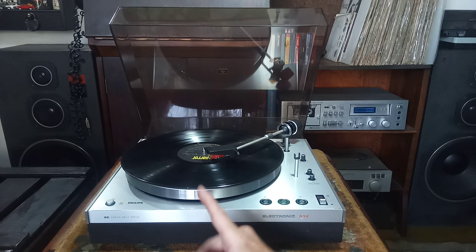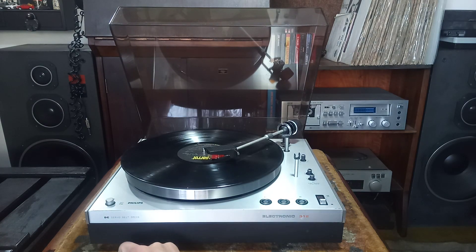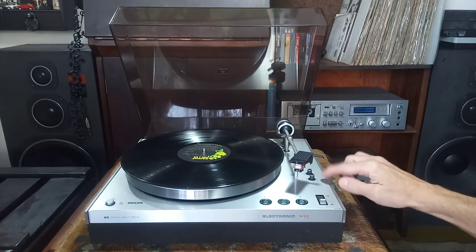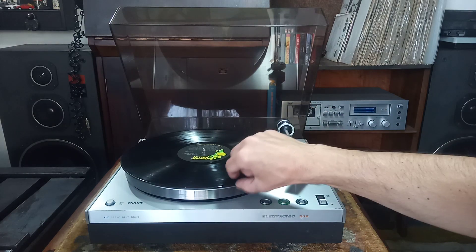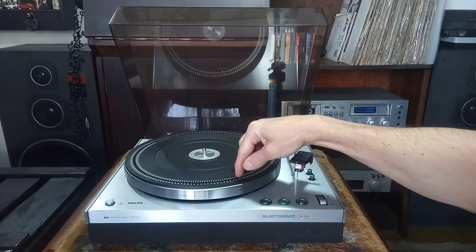Belt drive, semi-auto. Aqui power on, power off. 33 e 45 RPM — são os potenciômetros aqui de controle de velocidade para você aferir, você aferir aqui 33 e 45.